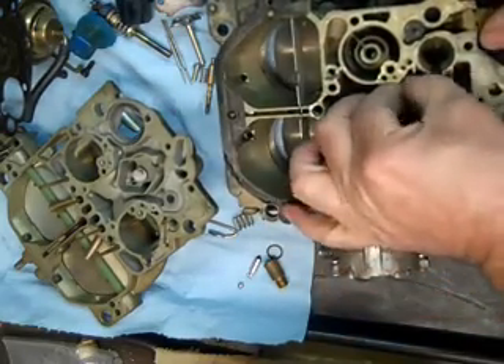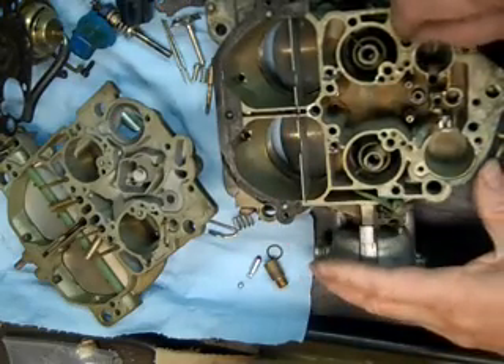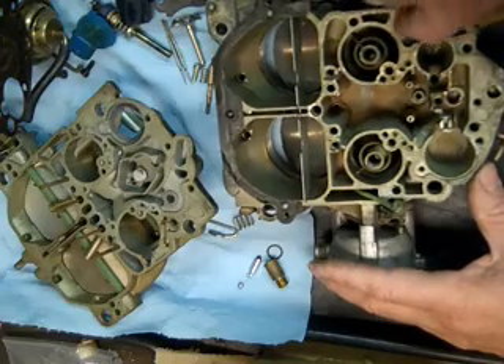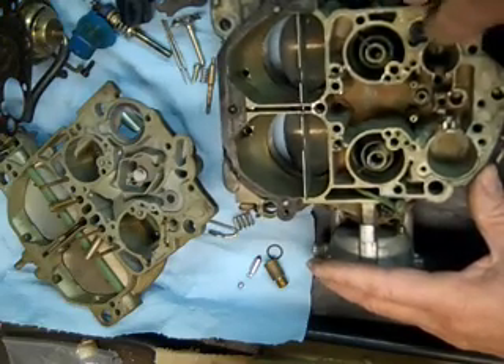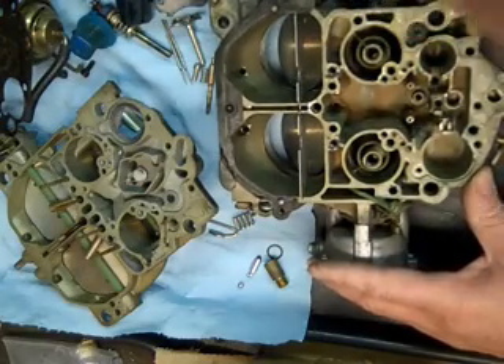Now these are your jets down here. We'll take them out in a few minutes. I use a little — see, it will move down. All it's holding it in is this little piece of metal.